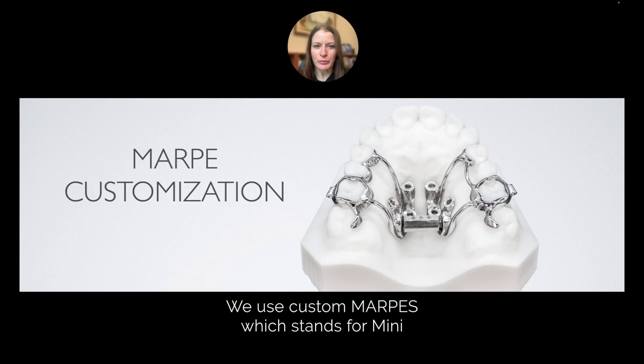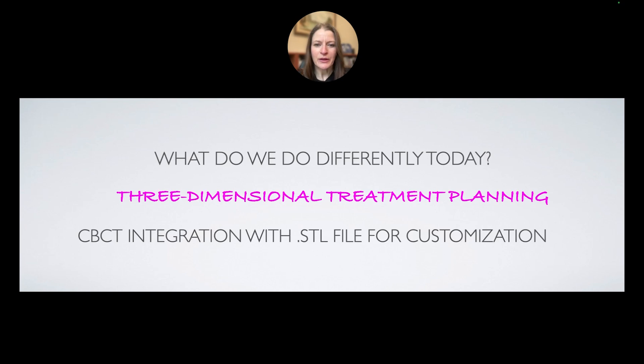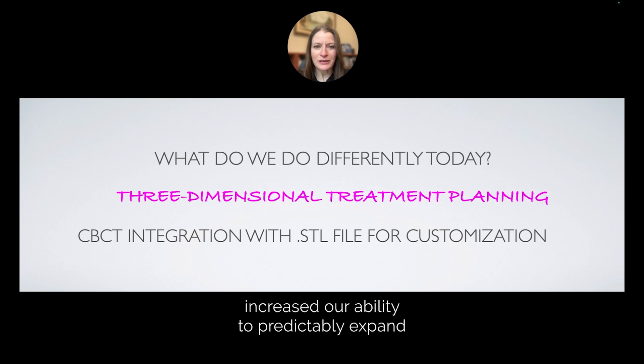We use custom MARPIs, which stands for miniscrew-assisted rapid palatal expanders. We do things differently today than we have ever done before. We have dramatically increased our ability to predictably expand the upper jaw by using three-dimensional treatment planning.